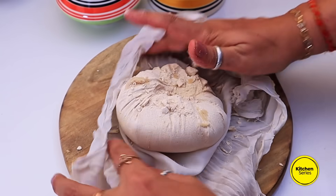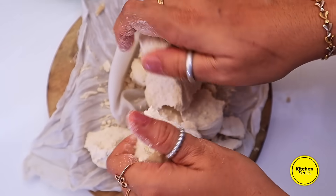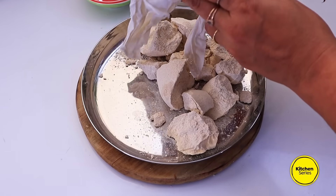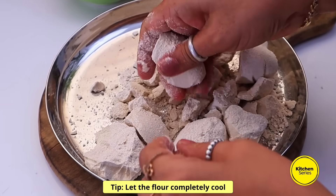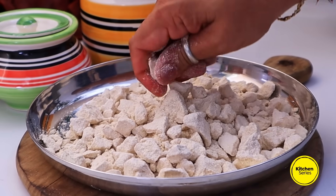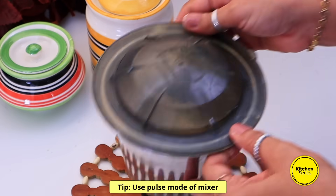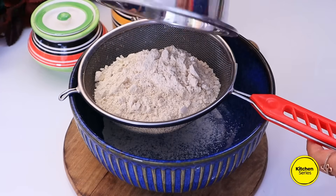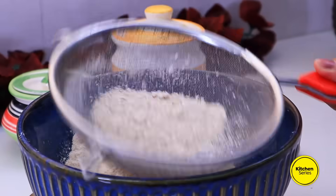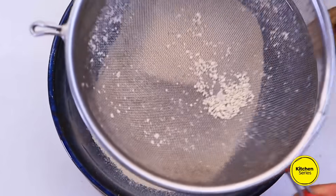લોટ બફાઈ ગયા પછી તેના એકદમ આ રીતે ટુકડા કરી લેવાના — પહેલા મોટા ટુકડા કરીશું. ત્યારબાદ એક ડીશમાં ઉમેરી, 10 મિનિટ પછી સાવ ઠંડા થઈ ગયેલા આ લોટના ટુકડાઓ મિક્સરની ગ્રાઇન્ડિંગ જારમાં ઉમેરી, આ લોટને ચાળી લેવાનો, જેથી એક સરખા ટેક્સ્ચરનો ચકરી માટેનો લોટ મળે. અહીં બધો લોટ ચળાઈ ગયા પછી ચળાયેલા લોટનું ટેક્સ્ચર એકદમ સરસ છે.